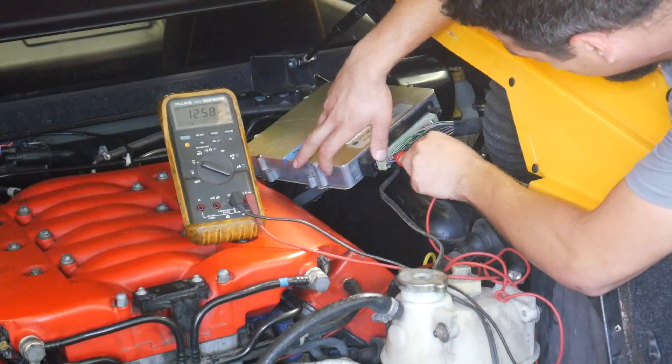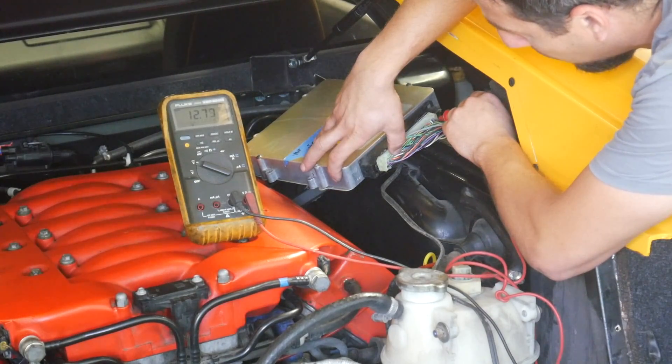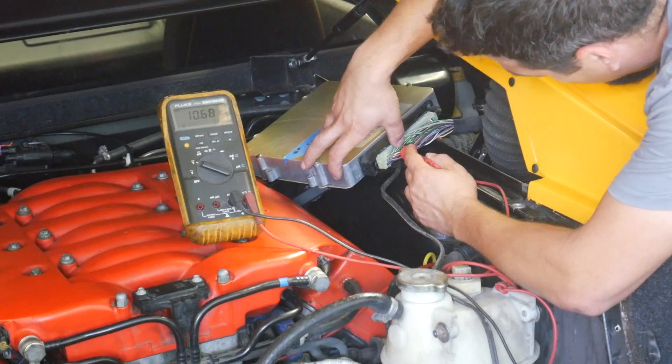One terminal reads 12.5, another only 10 volts, another 12.8, and another 12.8. This one terminal here is a problem — it's only 10.5 right now. This pretty much rules out the wiring. It doesn't mean the coils are good, but it definitely means the output to the coils is wrong on that terminal. So I've proven there is an incorrect output from the ECM to the coils. Three terminals were putting out 12.8 volts while the engine was running, and one was starting at 9.5 and working its way up to 10. That we know is a problem.